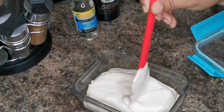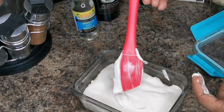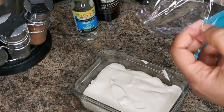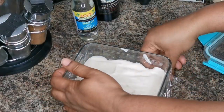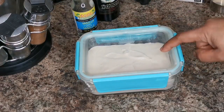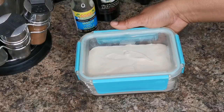Just level it out like that. You want to get a little bit of cling wrap — it's optional but I like to put a little bit of cling wrap over it. Then put your lid on and squeeze it tight. We're going to put this in the freezer. I'm going to leave it overnight, but six to eight hours is good enough.